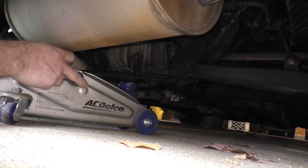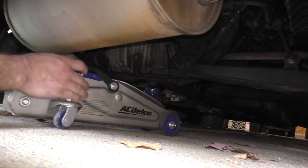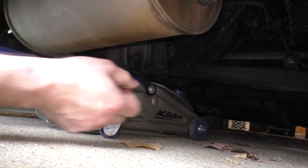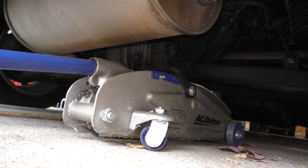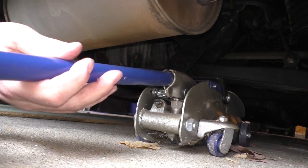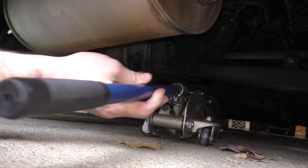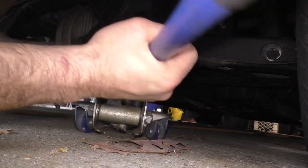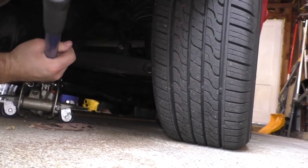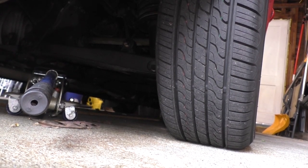See that bolt head over there? I think I'm gonna have to go buy a new jack. I should have bought a low-profile one. What the hell was I thinking? I think I got it - if I could just lift the car up a little bit.